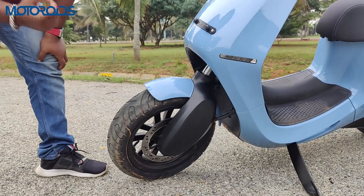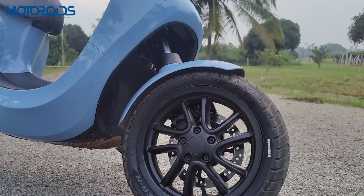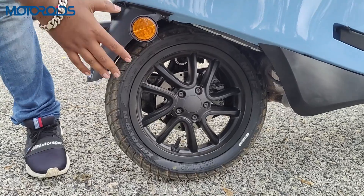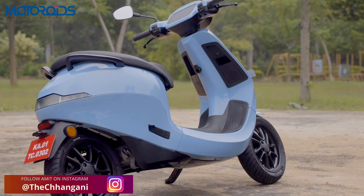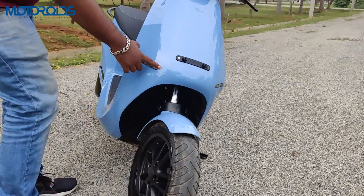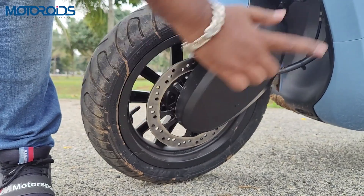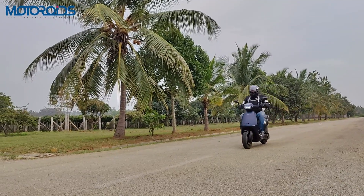The suspension and handling were surprisingly good — it was really fun to ride. On the wheels, you get alloy wheels with chunky 110/70 section tires on both front and rear, offering ample grip even at high speeds. This also gets disc brakes. The indicators have been integrated into the body of the scooter with no protrusions whatsoever, and they look really nice when lit up. Both wheels come with disc brakes, giving you enough stopping power for this very powerful scooter.